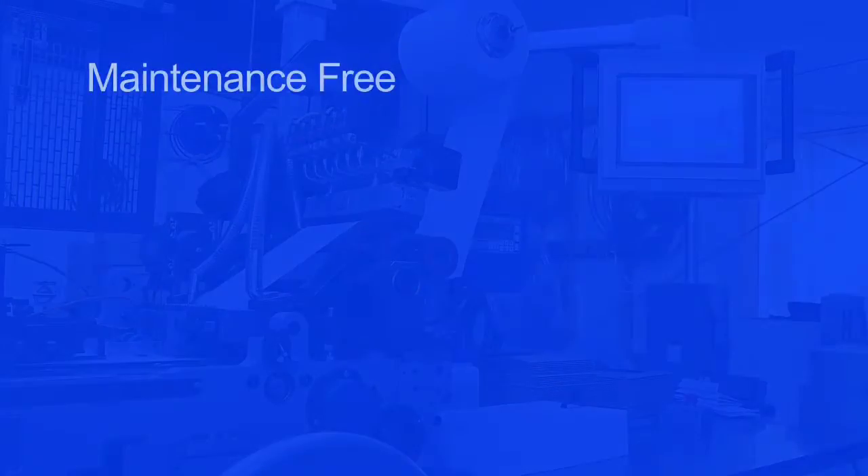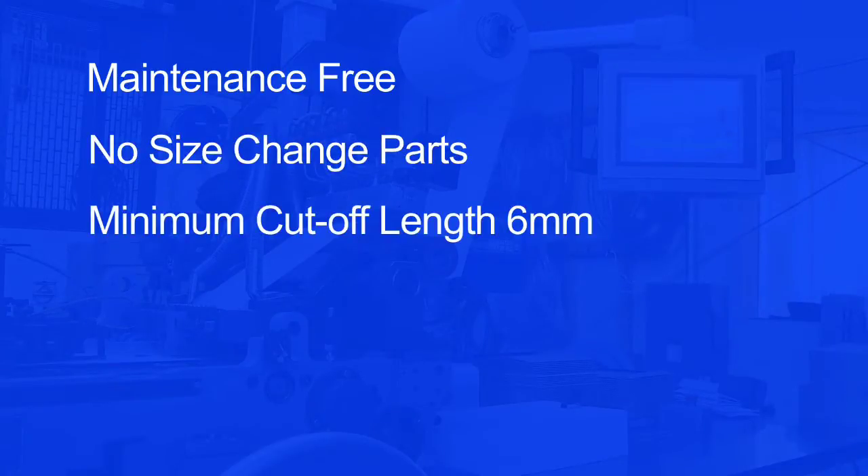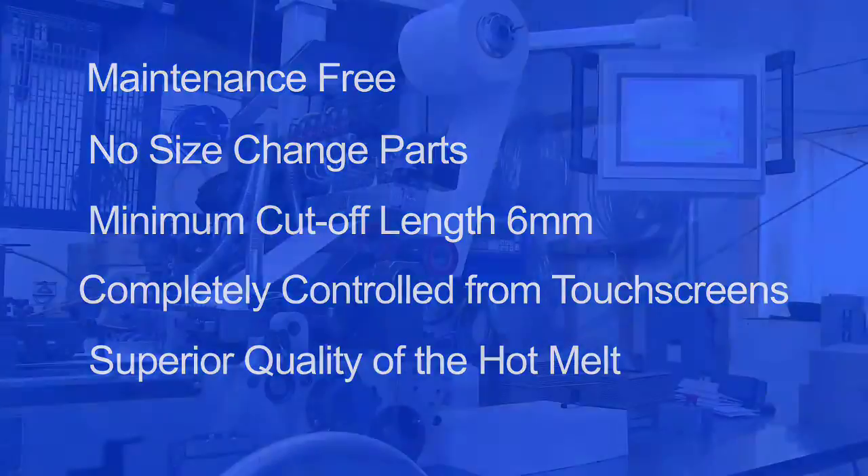Additional advantages of our silicon applicator: it's maintenance free, no size change parts needed, its minimum cut-off length is 6mm, it's completely controlled from touch screens, and it offers superior hot melt quality.